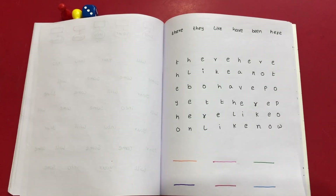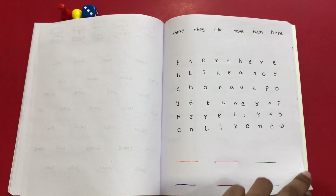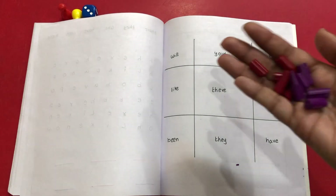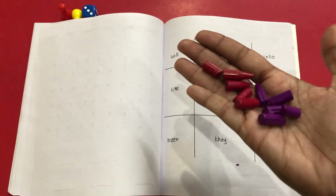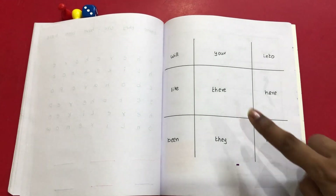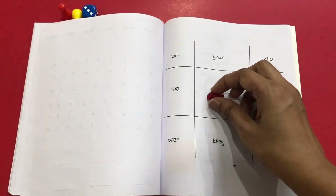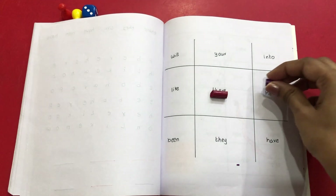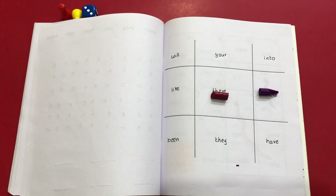Those are some of the worksheets we use for practicing sight words, but it's not only worksheets — we also play some games for learning sight words. I'm going to show three of the games we play. The first one is tic-tac-toe. You can use coins, but I generally use broken crayons so it's more interesting. Varshit is going to pick up a box, read the sight word, and place his coin there. For example, if he picks this box he's going to read 'there' and keep his coin here, and then it's my turn.